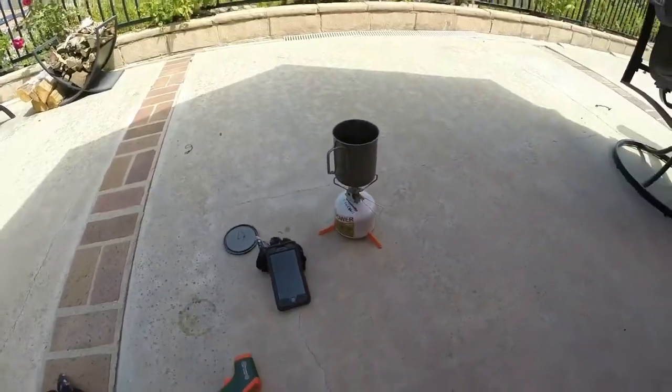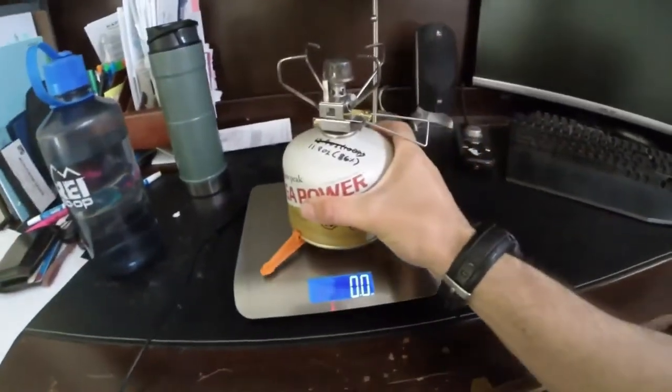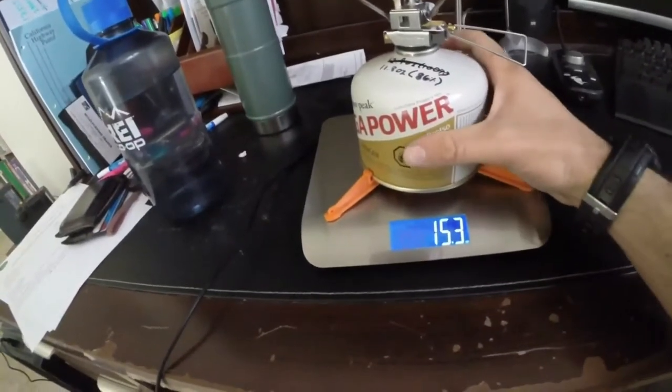For two cups of water on the Gigapower 2.0, we're going to weigh the canister after that burn. We're at 15.3 ounces, so we went through about 0.6 to 0.7 ounces of fuel. Let's see if adding a windscreen will help.